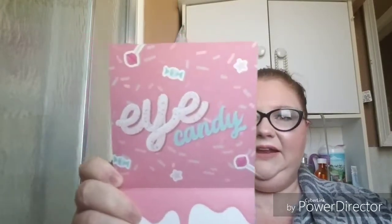So let's open this up. This month's theme is Eye Candy. It's really cute — I like the pink icing and the cute little postcard. The first thing we got is the Tarteist Pro Glow Liquid Highlighter, in the shade Sparkler.